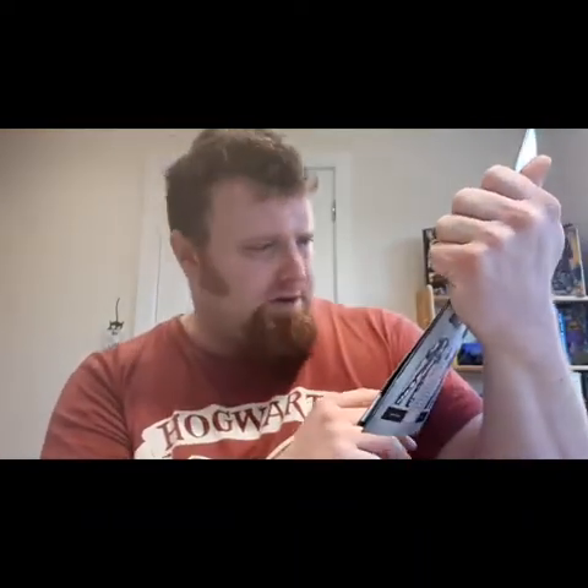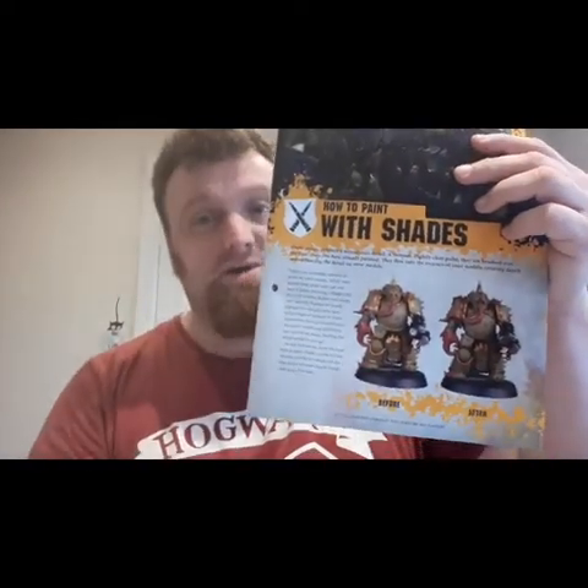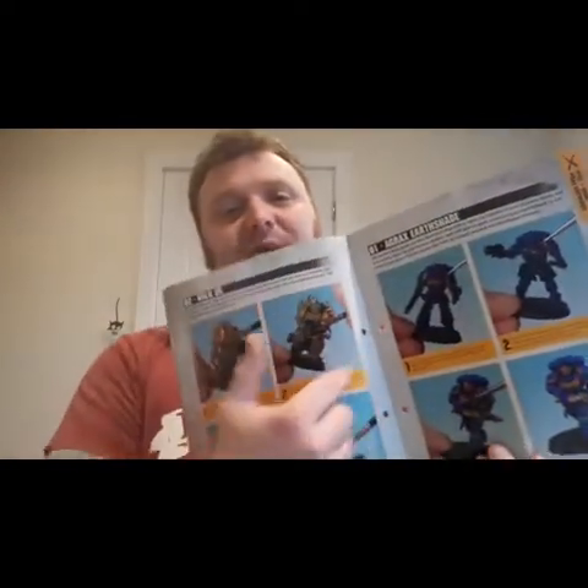And here is one of the cool bits: how to paint with shades. You can see just from that picture the difference that these shades are going to make to your painting game. You can see from the pictures how much detail it's going to bring out and how it's going to completely change the complexion of what you've done.